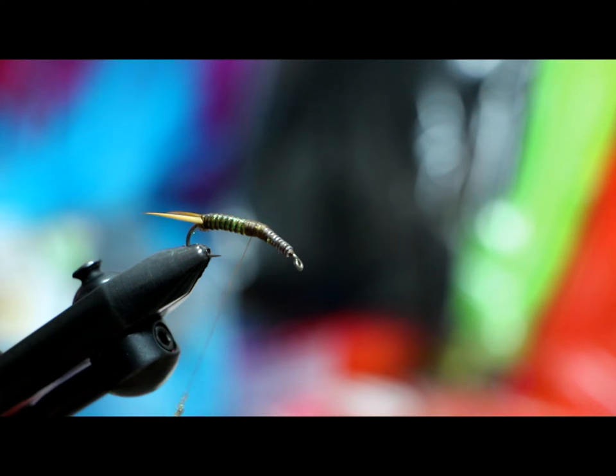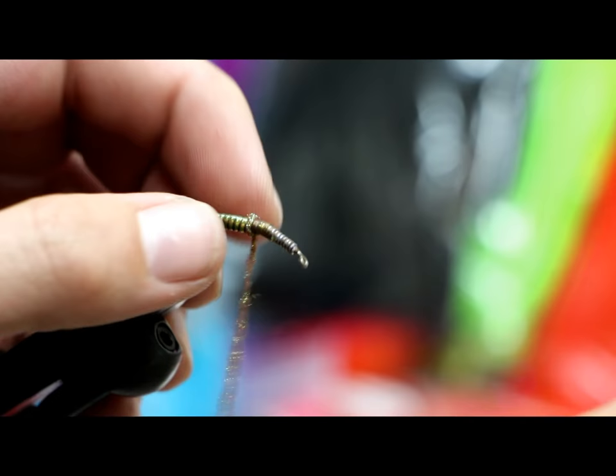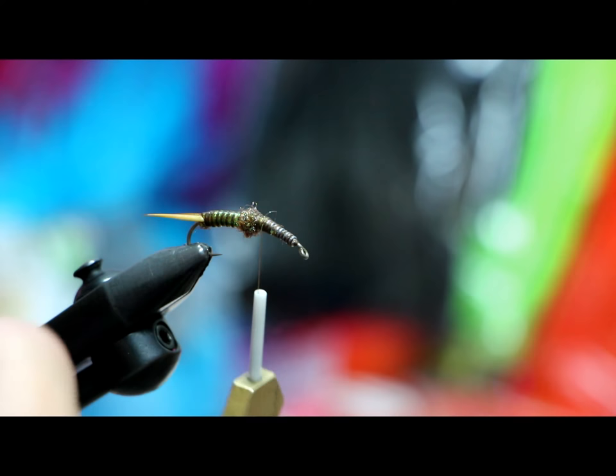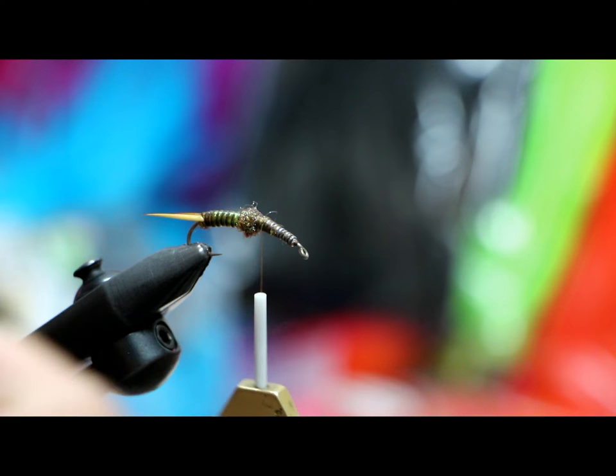Pro Sport Fisher makes a black version that I'll use in a size eight as well, but it's a little harder to see on video, so we're doing the golden stone. The black would be nice in a size six. Right now I'm just going to dub a little spot back here — that's where our first wing pad is going to go over. But first I'm going to put on some goose biot legs, and we'll have rubber legs too.